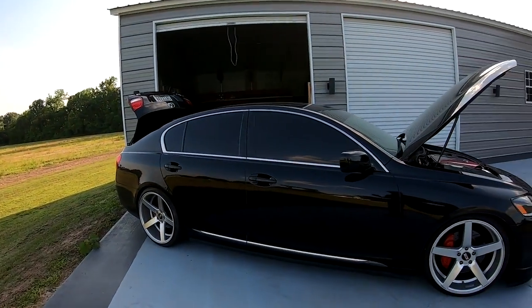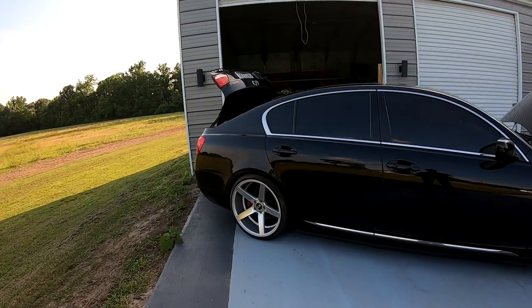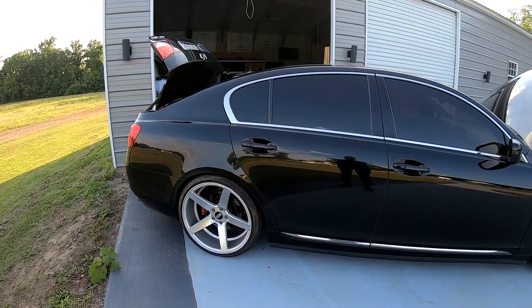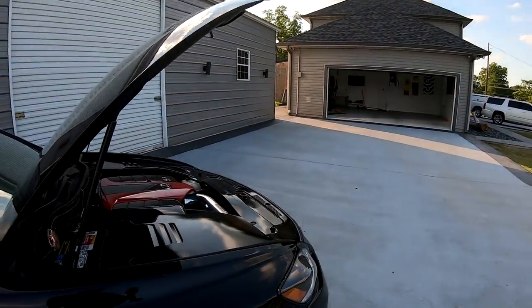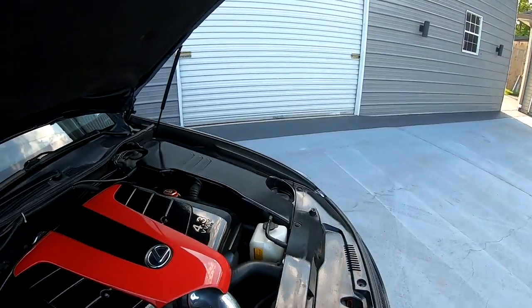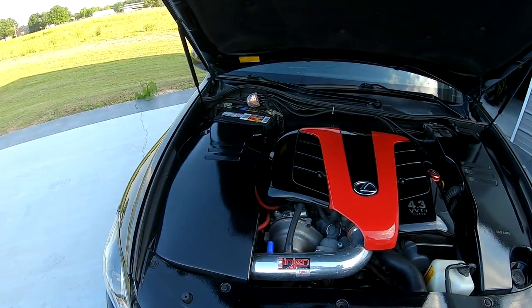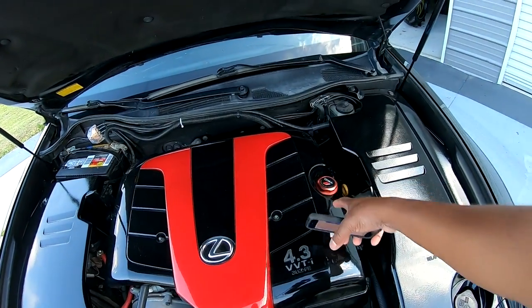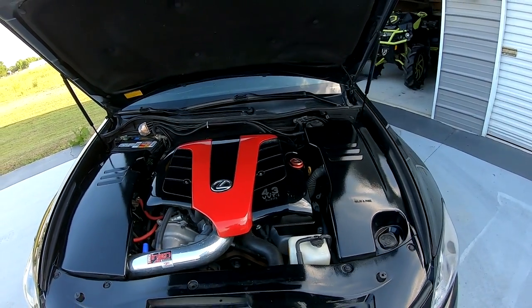My car is lowered — I got the TNS Tech lowering springs. The engine bay is custom painted. I also got the TRD oil fill cap.